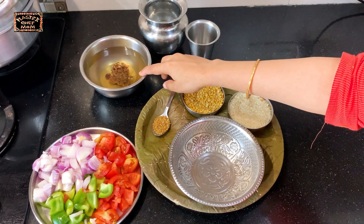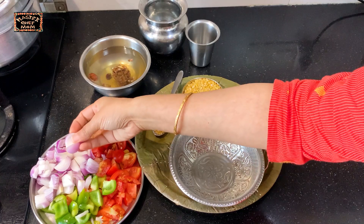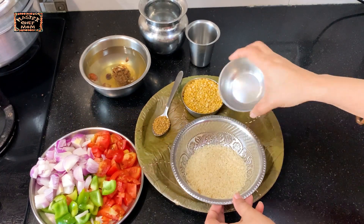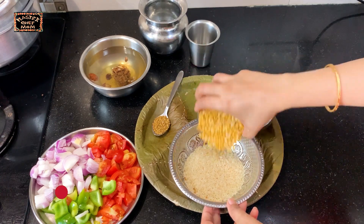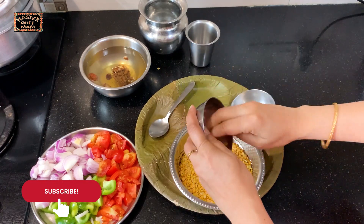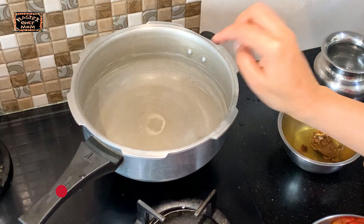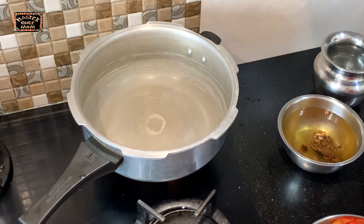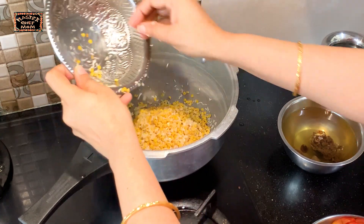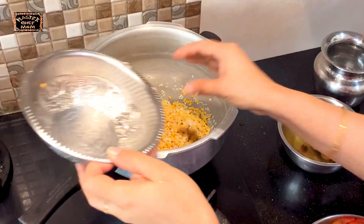I have soaked the tamarind in warm water. I have chopped the vegetables — sliced the onion and chopped capsicum and tomatoes. Now I am going to wash the rice, toor dal and the fenugreek seeds together. Wash it twice and then we will proceed to the next step.